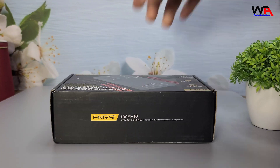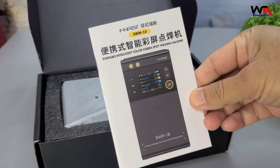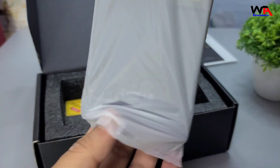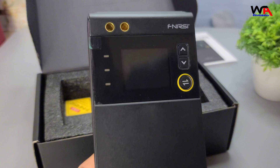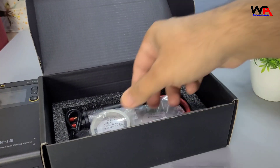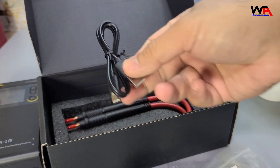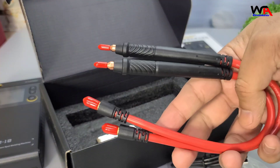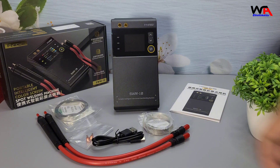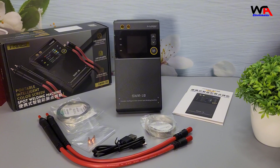First, let's see what's inside the box. We have the FNIRSI SWM10 Portable Battery Spot Welder itself, two thick welding cables, two spare welding tips, a USB-A to USB-C cable, a roll of nickel strip, and a multilingual user manual.